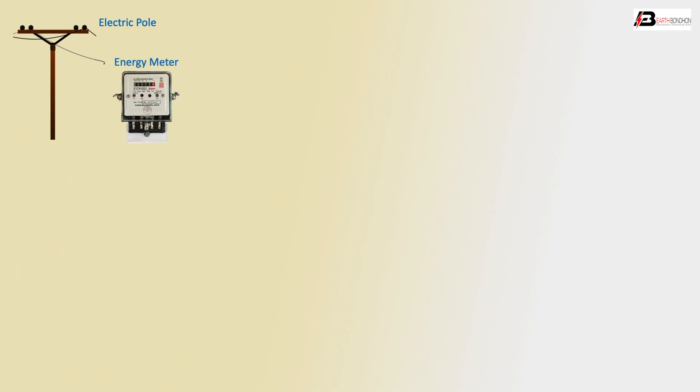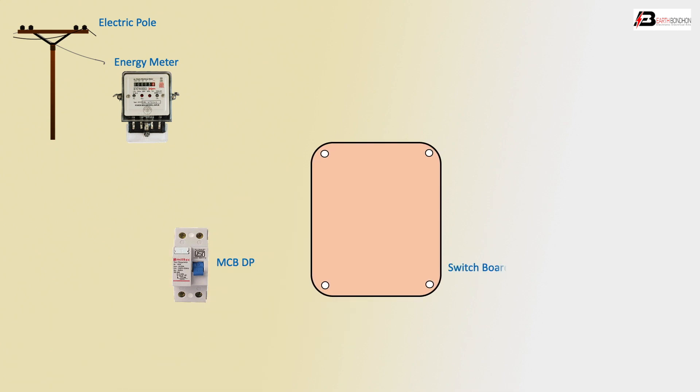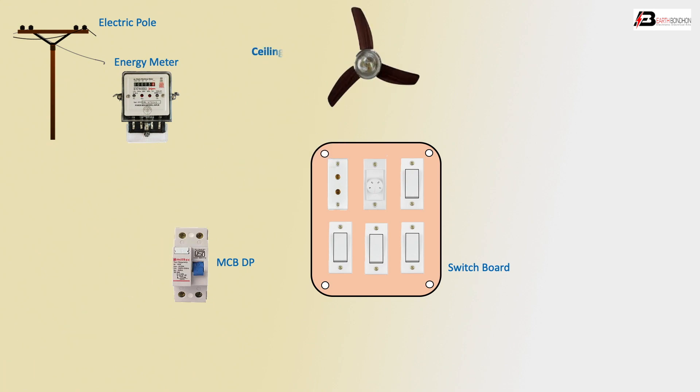Components needed: first, electric cord; second, energy meter single phase; MCB DP or HB, meaning switchboard; one socket; four switches; one piece dimmer to control the ceiling fan, and lights.